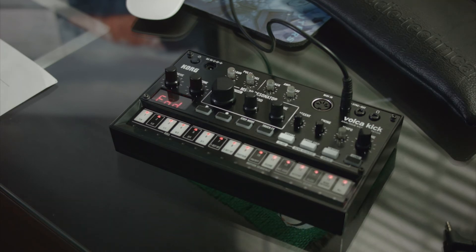If you do the firmware update correctly, all the LEDs will light up and your display will read 'In'. Now you can power off your Volca.